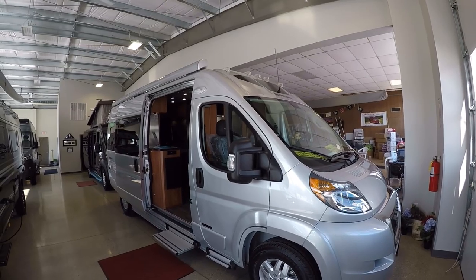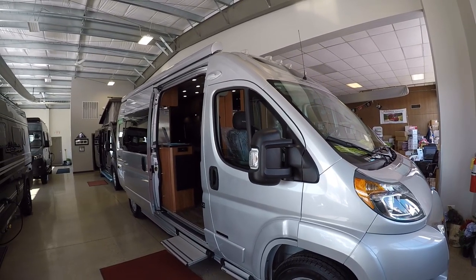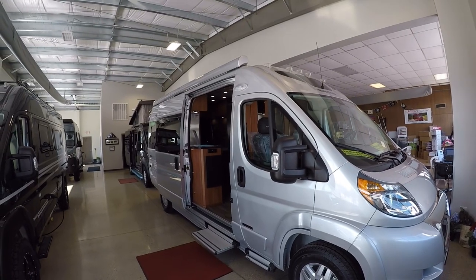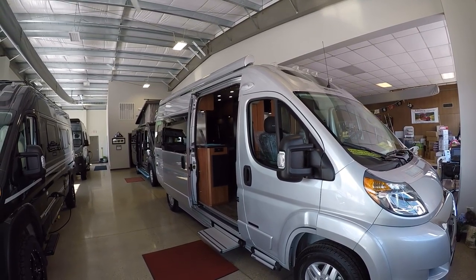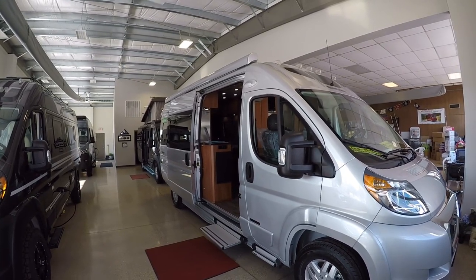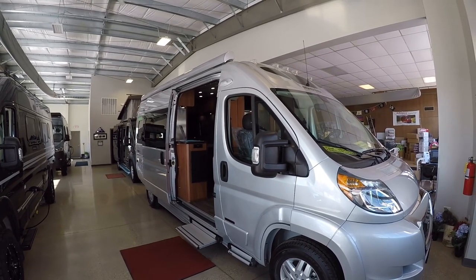Hello, this is Josh from Advanced Camping, bringing you another video tour. This one of the new 2020 Roadtrek. This is the all-new Roadtrek by Rapido, so it's going to be brand spanking new, new ownership and everything like that. Can't wait to show you through the new Roadtrek.